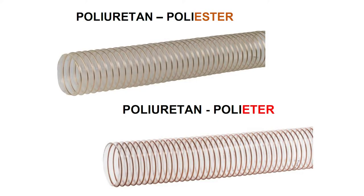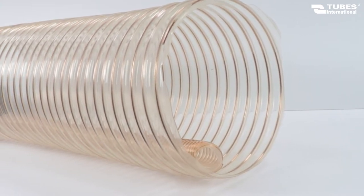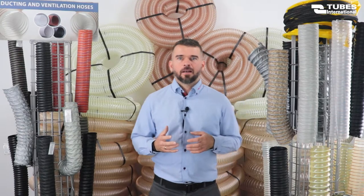And here we are — we finally got to my favorite group of hoses: hoses resistant to abrasion. This type of hose can be made of polyester-based polyurethane and polyether-based polyurethane, reinforced with a steel wire helix. Depending on the application, we can choose hoses with different wall thicknesses. They are available in a very wide range of standard diameters from 25 mm up to 300 mm. They come as flame retardant, anti-static, and with food approval. Hoses of this type are very widely used in the wood, metal, plastics and food industry.